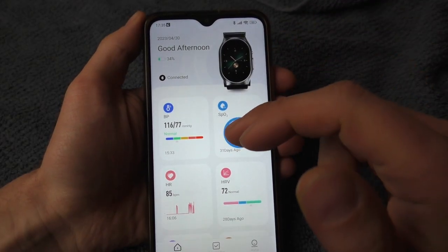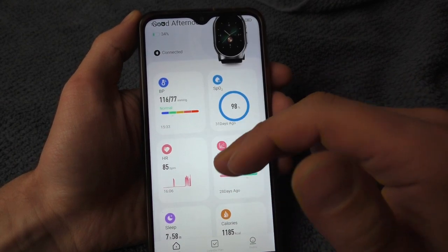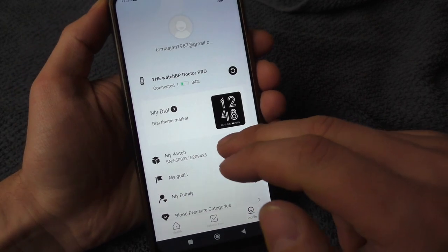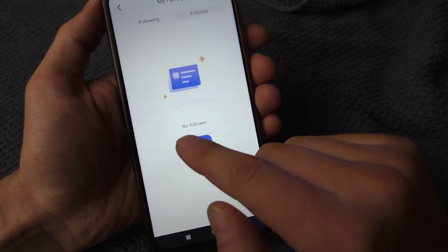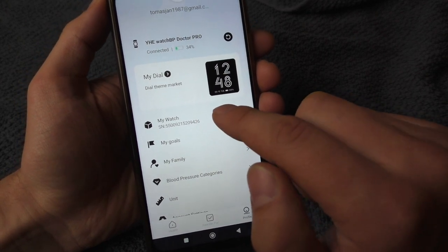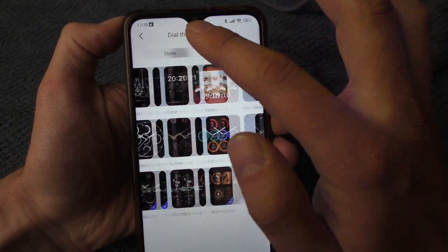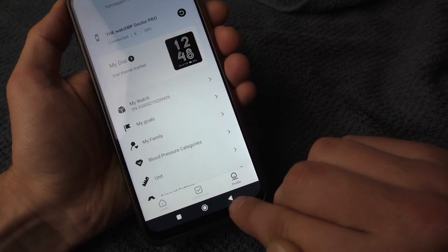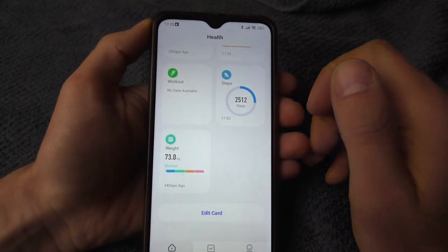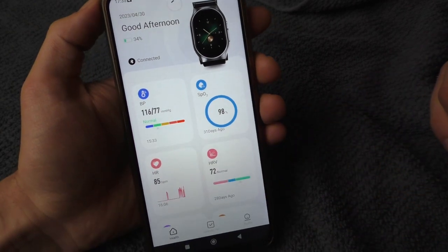The app on the phone is also very easy to use and easy to understand. You can track all kinds of statistics as usual. Also interesting, you can see how your family members are doing if any of them are wearing the same kind of device. It's also very easy to change the theme on your watch from the app, change the units, and all kinds of settings. It's simple, well laid out, and very easy to use.